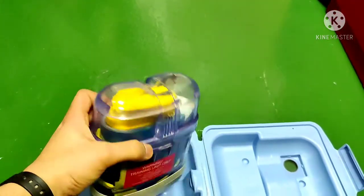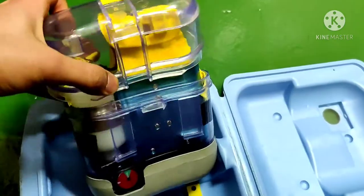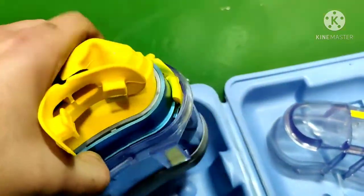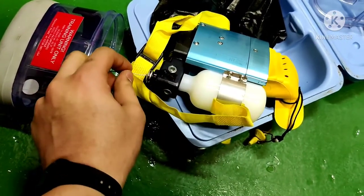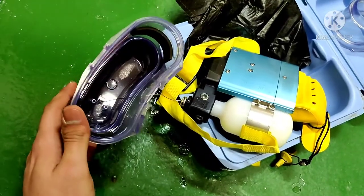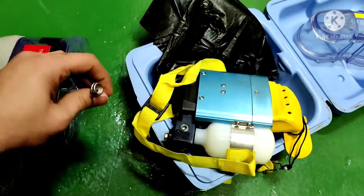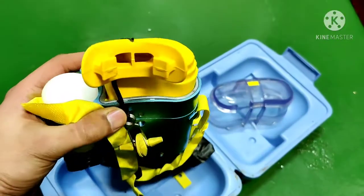Now let me show you what is inside the EBD and how to open it. You remove it from the outside casing. You can see that it is attached and fixed to the cylinder. When you pull it out from outside, the cylinder activates and the air starts flowing.